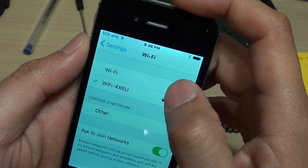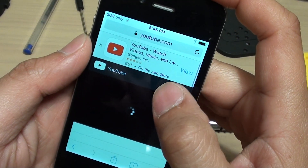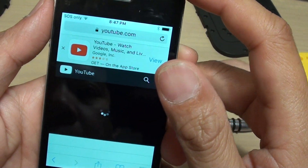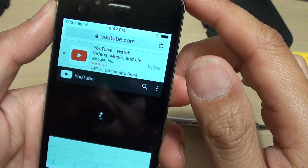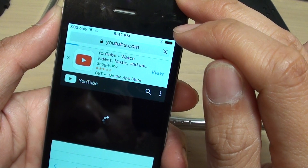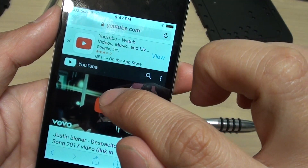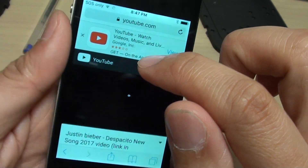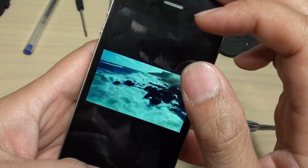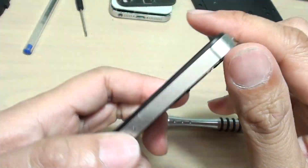The modem is pretty far away from me and I am picking up signal right here, so that is good. We can play a video — and it loaded. You can see it is picking up Wi-Fi. That is how you can fix your weak Wi-Fi signal on the iPhone 4S.